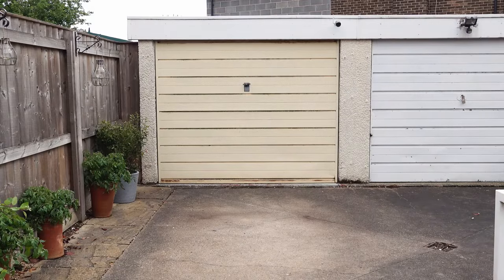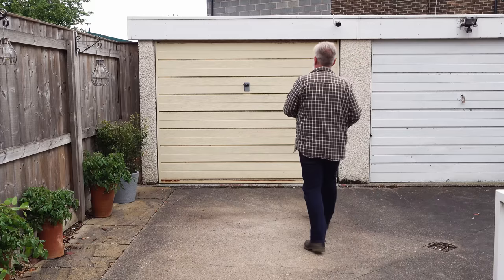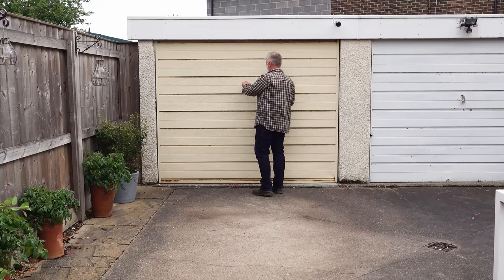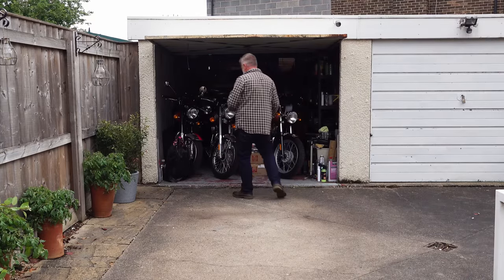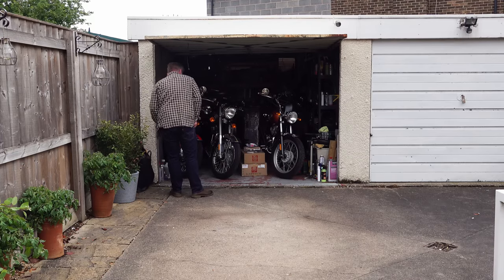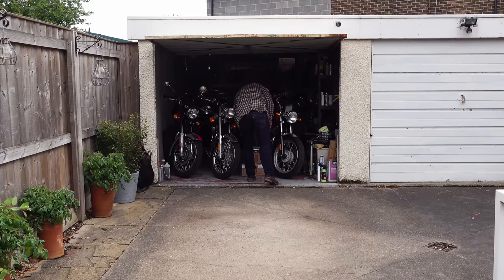Royal Enfield is very good at providing accessories that allow you to do just that. A couple of weeks ago I fitted the Royal Enfield touring seats in brown to the Classic 350. Ordinarily when I make a video like that I'll video fitting the seat, explain how to do it, and then review the accessory. Unfortunately on this occasion the weather conspired against me and I decided that the review of the seat itself would have to be a separate video.